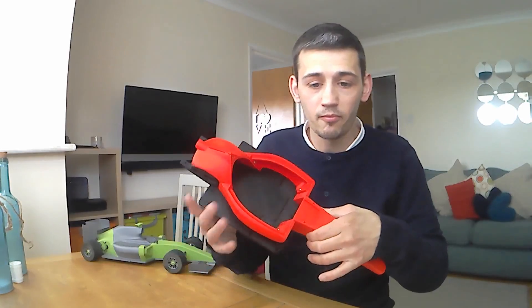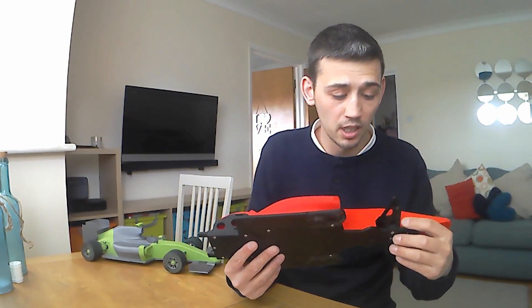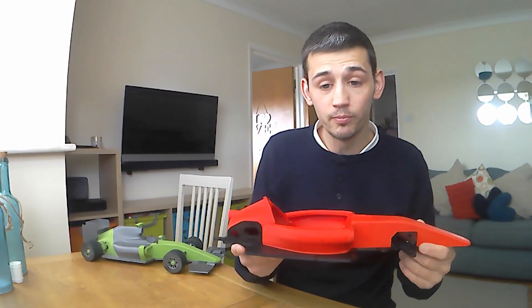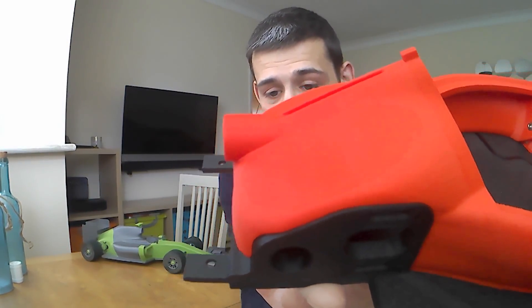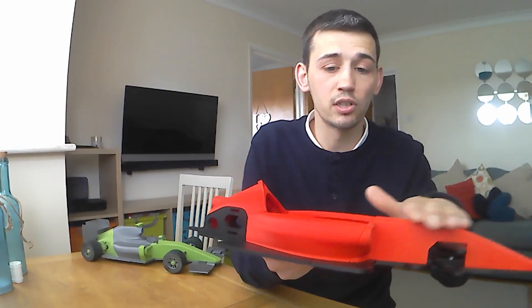Here we have the Open RC F1 car, designed by Daniel Nori — this is the 2017 model. It's looking pretty nice; it is red, as you can see. The video might make it look a bit orange but it's definitely red. Very nice red, smooth finish, and nice layer adhesion.